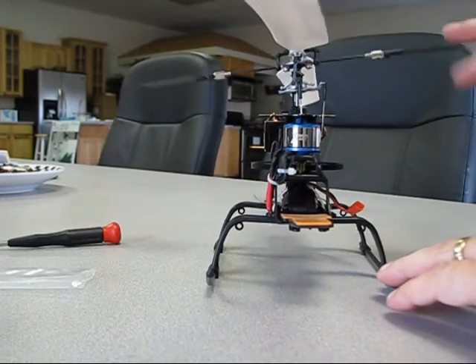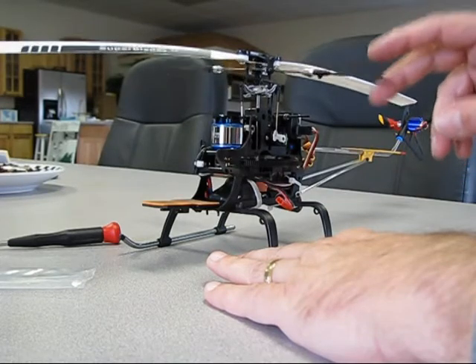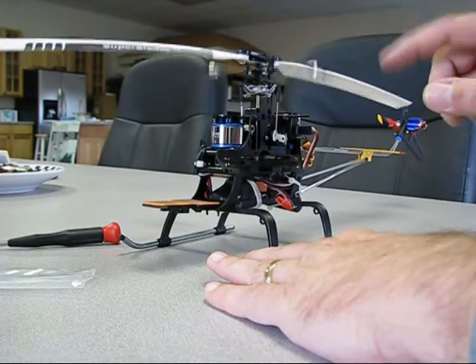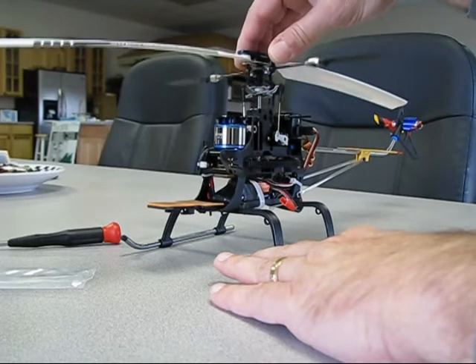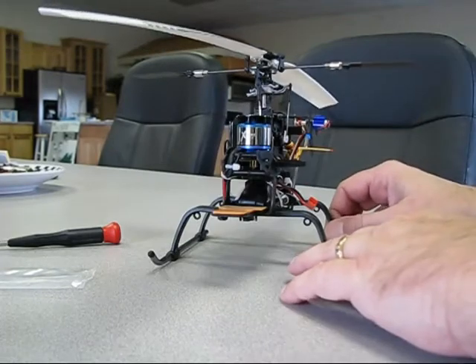The only thing left now is to put the little ring — like dog bones — back over the head and spin it around. You want to make sure your head assembly is nice and loose. If it's tight, the helicopter isn't going to fly well at all — you want it as loose as possible. That's it, didn't take long.